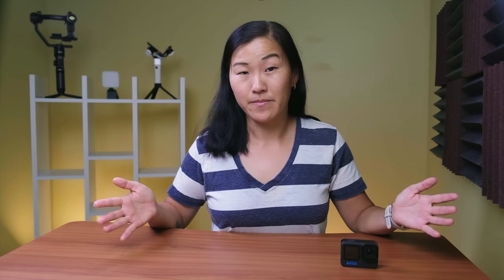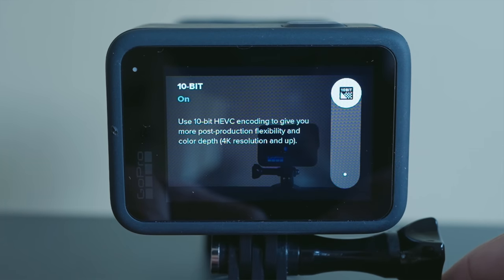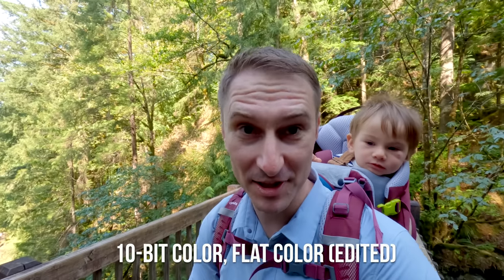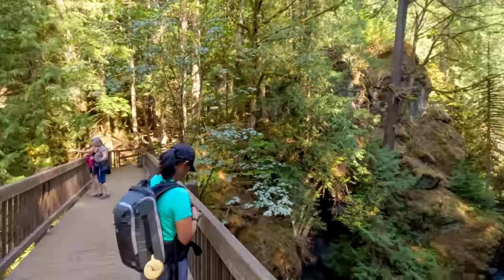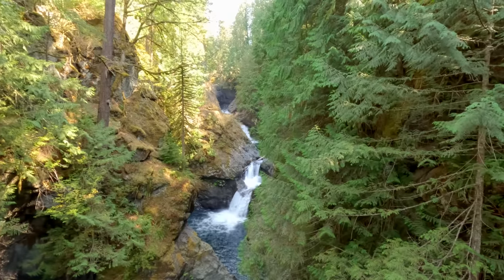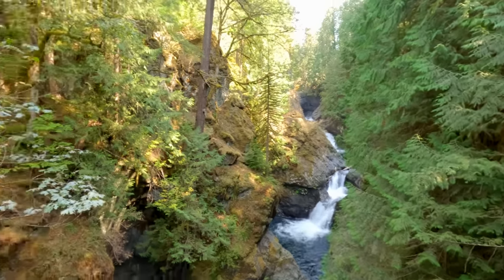Now let's get back to the GoPro ProTune settings. First up is 10-bit color, which is a brand new feature on the Hero 11. In short, 10-bit color means you're capturing more colors and details, and if you edit the video later it gives you more flexibility to adjust brightness, contrast, and color without losing image quality — though it does take up more space on your memory card. Next is bitrate, which refers to the depth of information in your videos. A higher bitrate means higher quality video but a larger file size. If you want the best quality video, choose high bitrate.